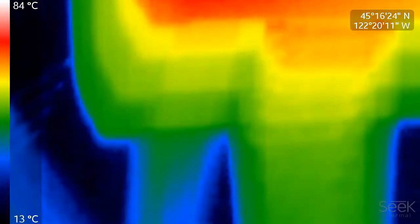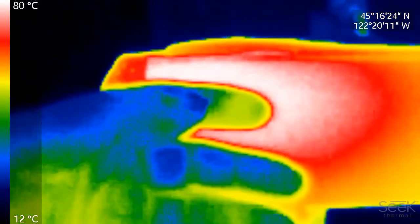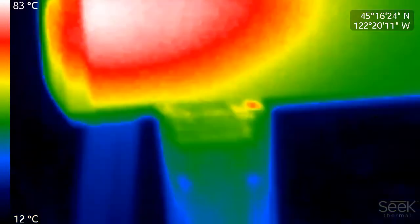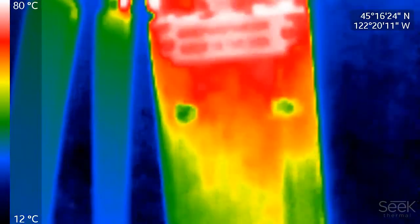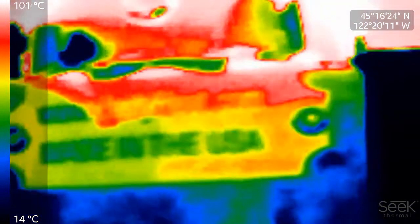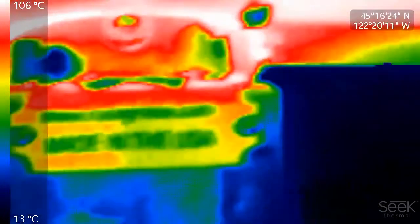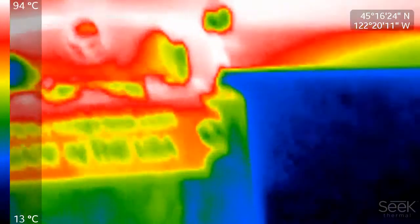Let's check right here — that's barely comfortable to touch. That's kind of cool. That tag's going to end up getting burnt.